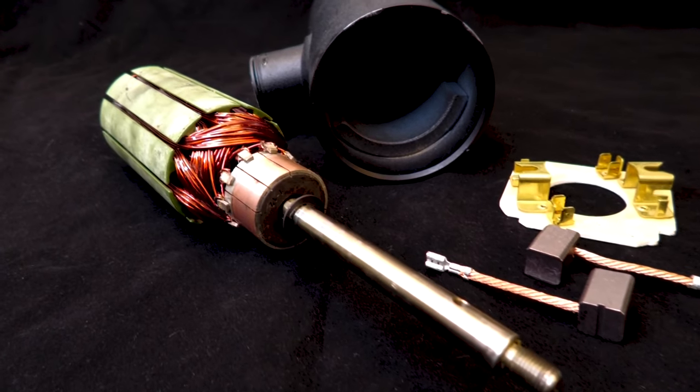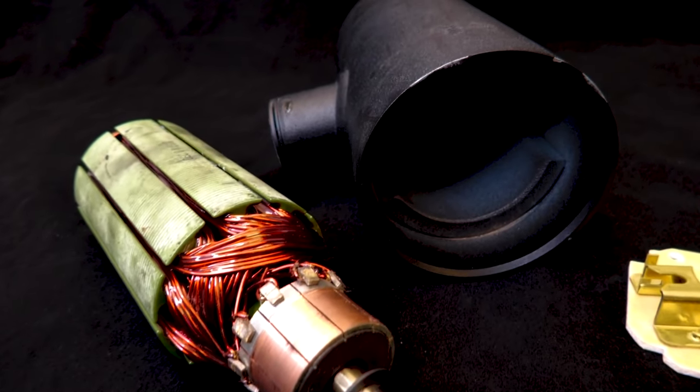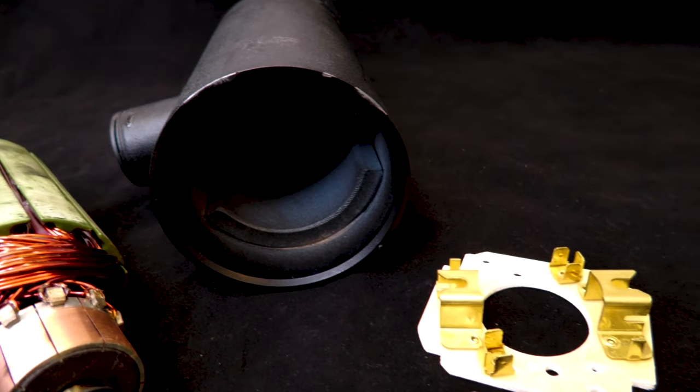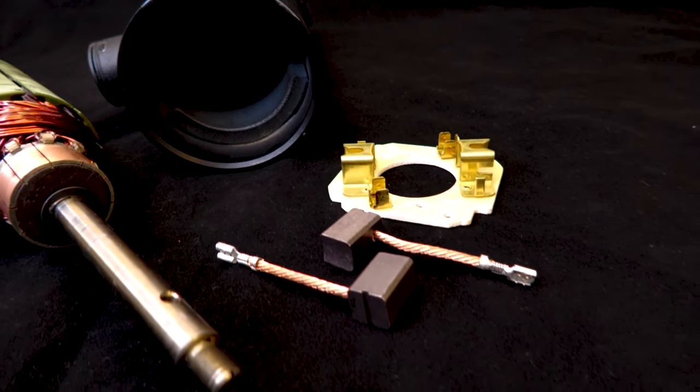Brushed versus brushless. Until the last couple of years, brushed trolling motors are all that's been available. Brushed trolling motors have an armature that spins inside of a magnet housing. The brushes send voltage through the commutator, creating an electromagnetic field and causing the armature to spin. Brushed motors are noisier, less efficient, and run hotter than brushless motors. The advantage to them is they are a lot cheaper to manufacture, which makes them a lot more affordable.